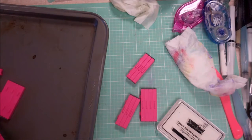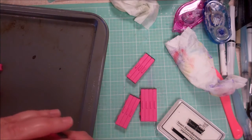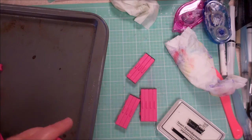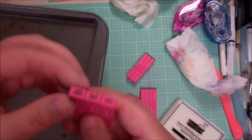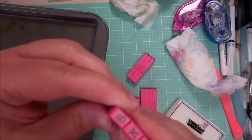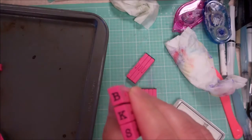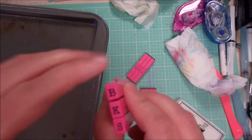Hi there, this is Cynthia Maynard. I had a fun find probably about six months ago at Tuesday Morning, but I know different companies make these — they are interlocking alphabet characters, like a typewriter sort of font. I have a set of capitals and a set of lowercase.